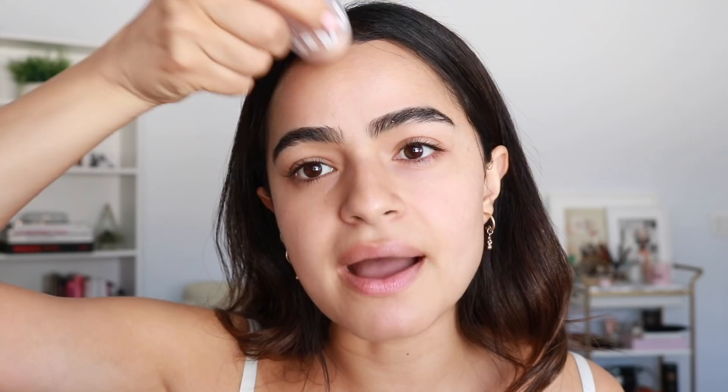You can use this even when you're not doing your makeup. I'm just going to apply this Blur Stick on my T-zone where I tend to get oily, and I actually always get really gross and creasy there.